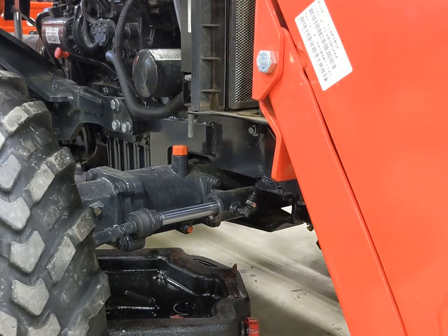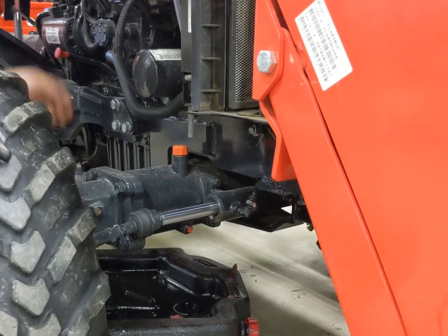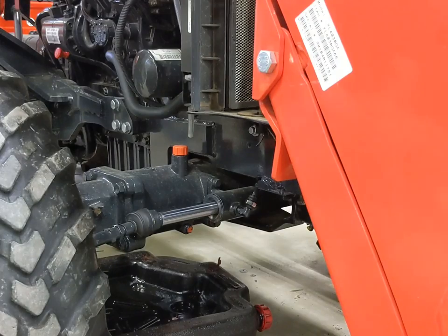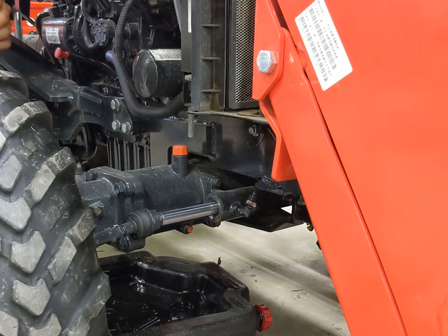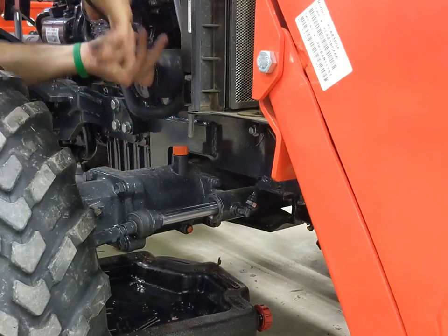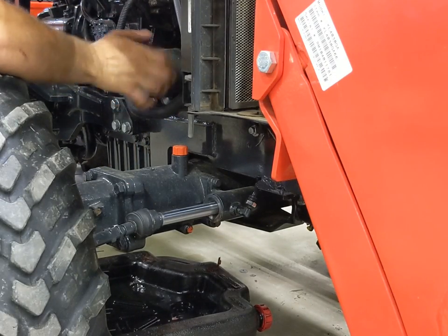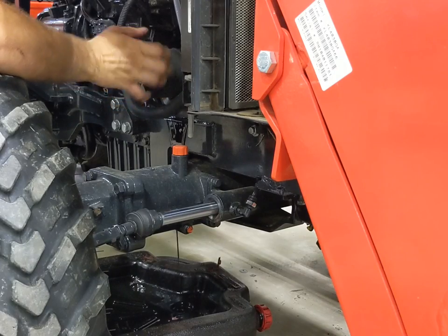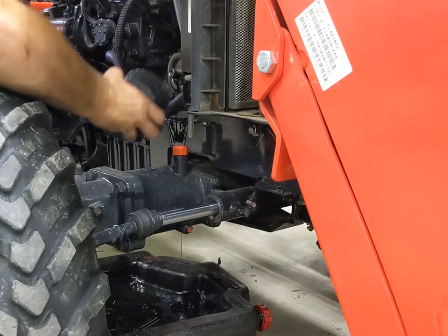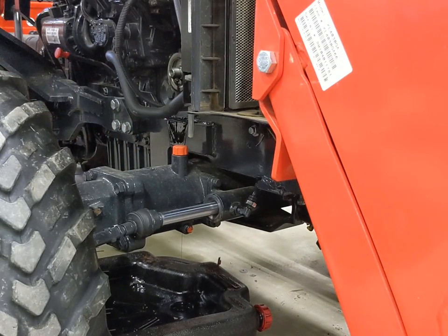The last part here is to drain and replace the engine oil filter. Unfortunately with this one, there is no way to not make a mess on the front axle unless you put some cardboard down, but it cleans up easy enough. Besides, the front axle is cast iron, and last time I checked, oil is a rust preventative — so it can't be that bad for it.